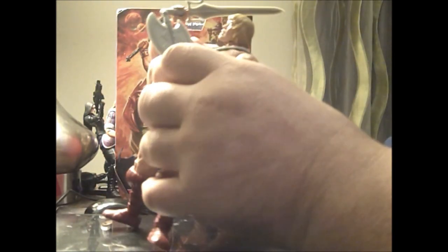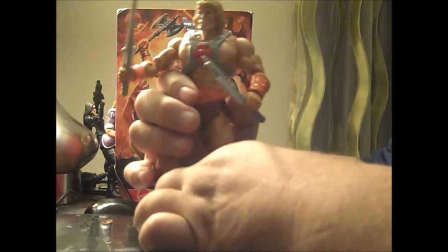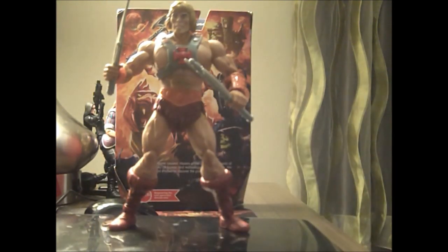It's interesting that they gave him orange armbands — I don't think He-Man had orange colored armbands, I think they were flesh-toned, they just kind of molded onto him. I haven't checked out my original He-Man in a while so it's kind of hard to tell. Oh, and he also rotates at the thigh, and the ankles move.